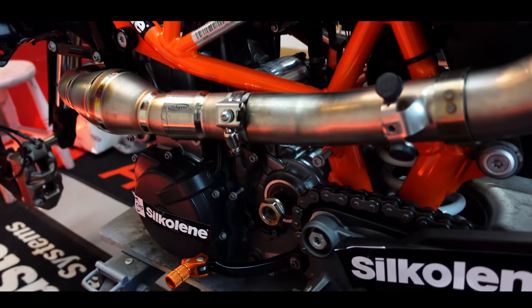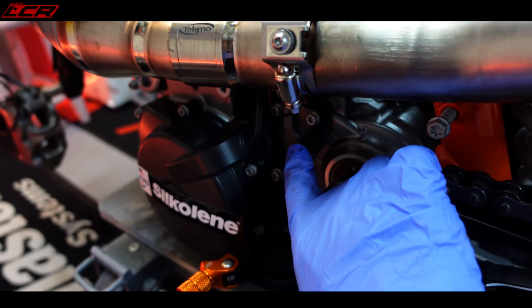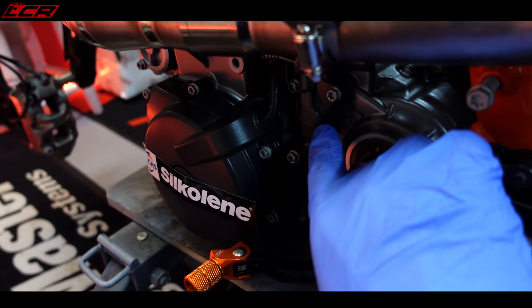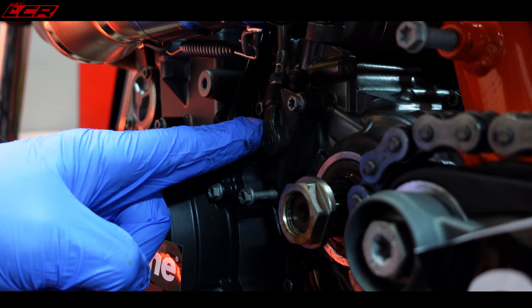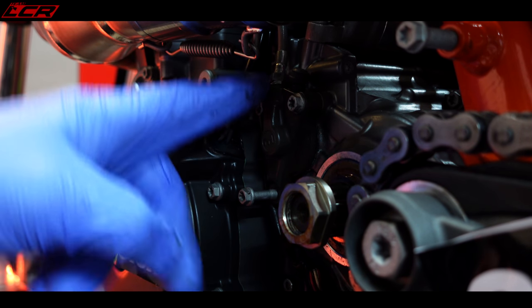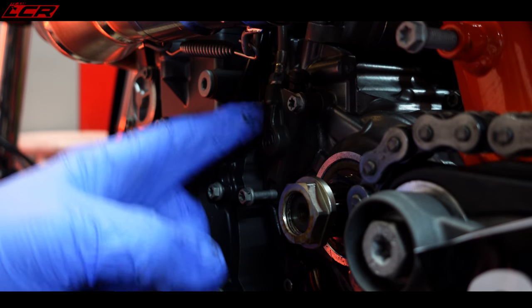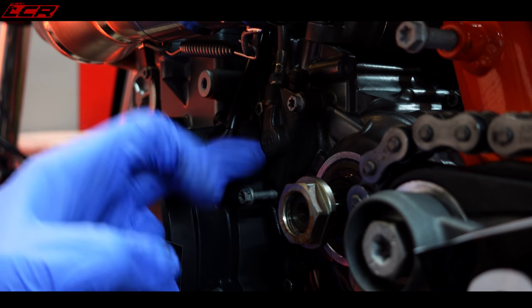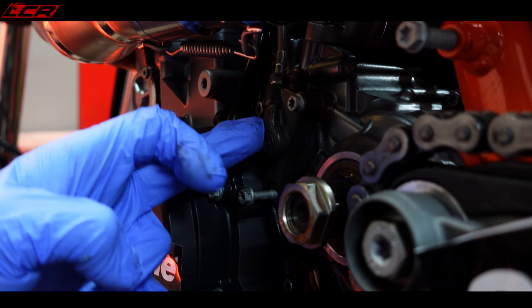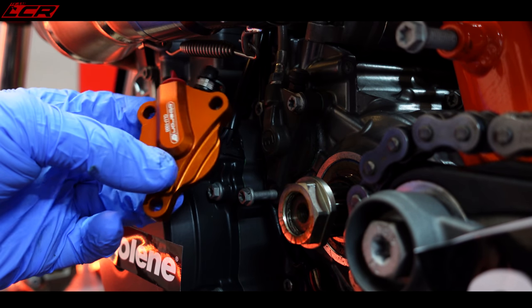So here is the bike. Here is the clutch slave here - this is what we're talking about, this little unit here. Standard clutch slave. They've been known to fail on the 690 and 701s. I know of one person whose slave has failed, and a lot of people in the comments always say their slaves have failed. There's nothing wrong with mine - this has been working perfectly, but I'm going to change it anyway as a precautionary measure.